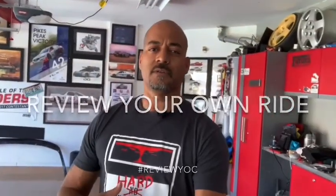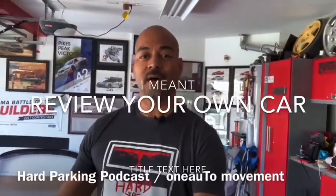What's up, everyone? My name is Jay Finning, host of the Hard Parking Podcast and co-founder of the One Auto Movement.